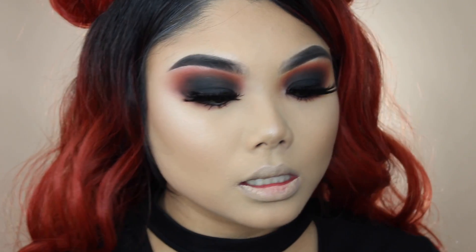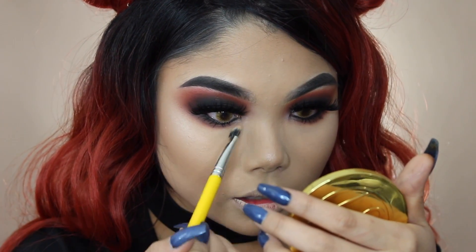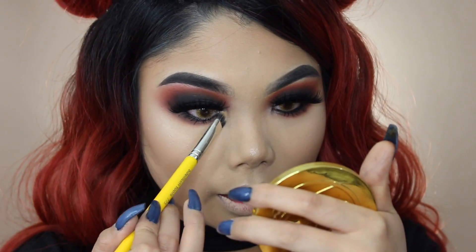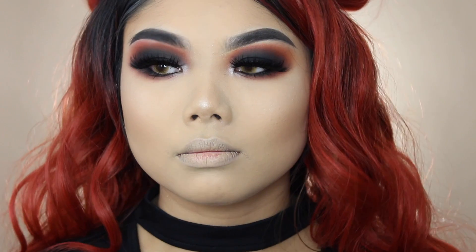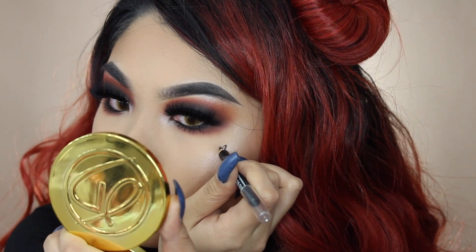I went ahead and put the lashes on and applied some mascara to my lower lashes. For my inner corner highlight, I'm going in with Glazed Donut again to brighten up the inner corner just a little bit — I don't want it too heavy, just subtle. As a last-minute touch, I'm drawing a little black heart right here. Oh my god, I can't even tell it's a heart — it was supposed to be small but it kept getting bigger and bigger. I'm just doing one side because if I try the other side it won't look even.